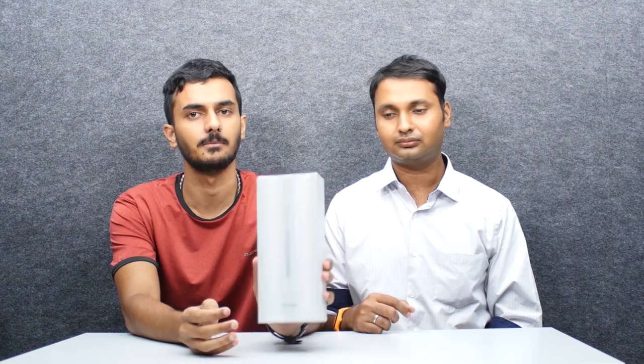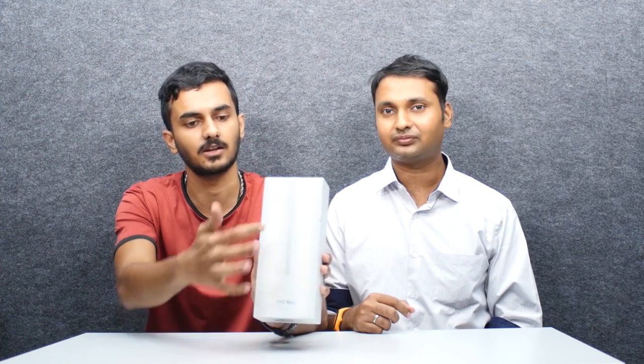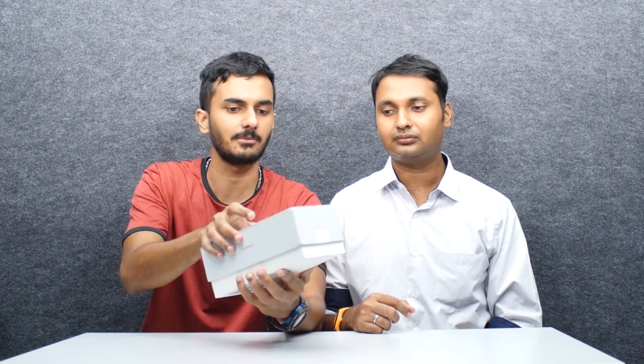Here is the OPPO Reno 10x Zoom edition box. It is very minimalistic. It features a triple camera setup — there is a little strip design, and it is engraved on the box.